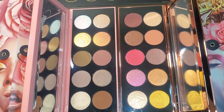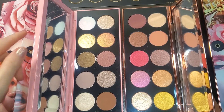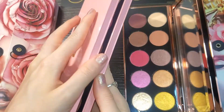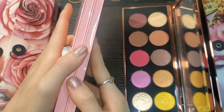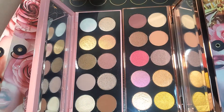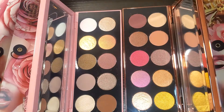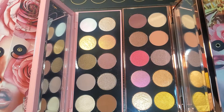Today I'll be swatching the Pat McGrath Mothership 7 palette called the Divine Rose. I did get it in the pink limited edition packaging, which is why it looks like this — normally they just come in a really sleek black packaging. I'll be referring to the shade cards right here.